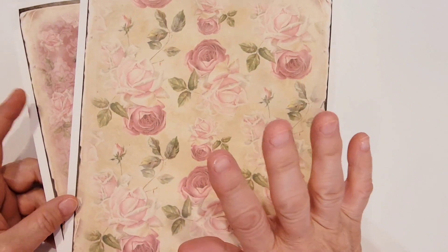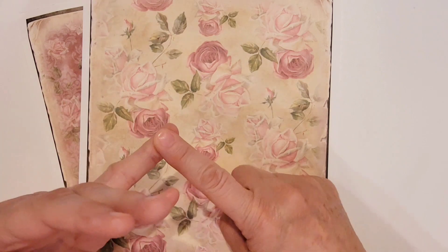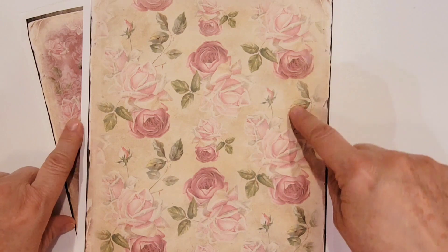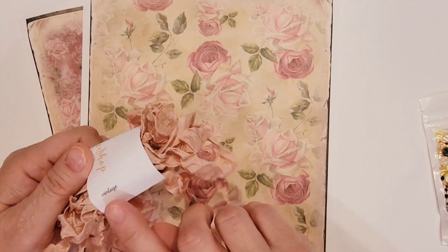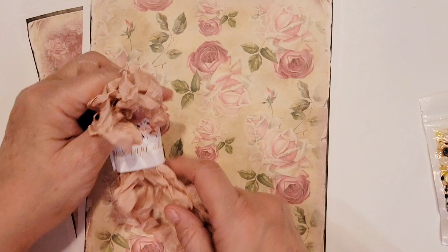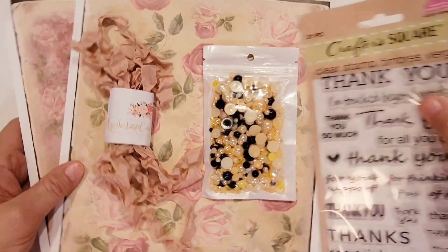I'm going to put links in the description box below — to hashtag One Stamp Wednesday, to Laura from Laura's Plans and Crafts, to Blossom Paper Art and the Floral Garden collection, to My Scrap Cabin vintage seam binding as long as it's still available (if not, just the shop link), and to the gemmies as well. So those are the products I used for the most part.